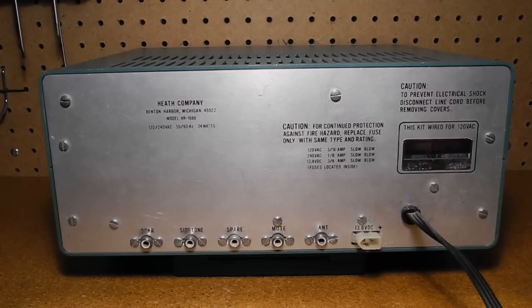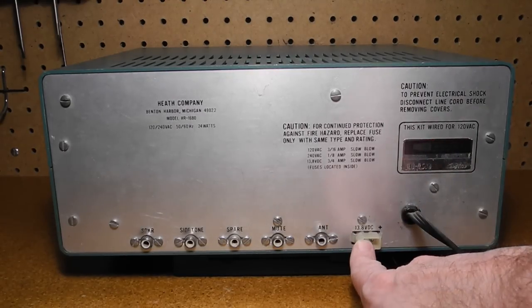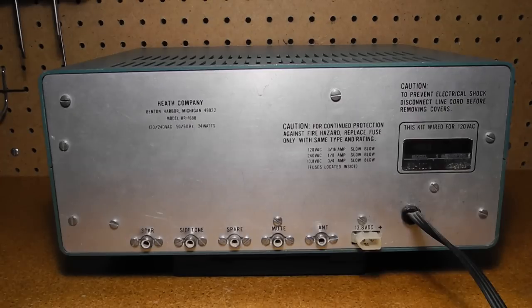On the rear is the AC line cord as well as a jack for powering the unit from 13.8 volts DC. Phono jacks on the back provide, from left to right: the speaker connection; a side tone input which accepts an audio tone from a transmitter and routes it to the receiver's audio when it's muted — the matching HX1681 transmitter provided a suitable side tone signal; a spare jack which is normally unconnected; a muting connection which can be controlled by a transmitter or transmit-receive relay to mute the receiver while transmitting; and the external antenna connection.